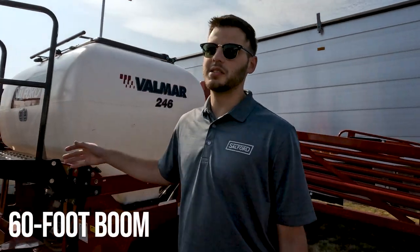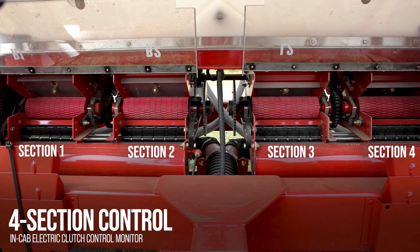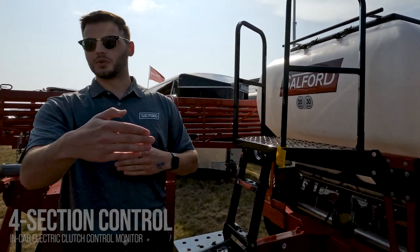A couple of features: it has a 60-foot spread, so it spreads product 60 feet. We have four-section shutoff. If you see in there, there's four meters, so you can turn off left hand, right hand, and then in sections on both sides.